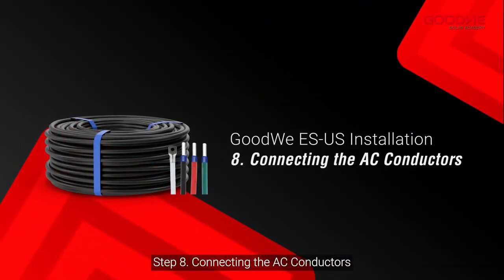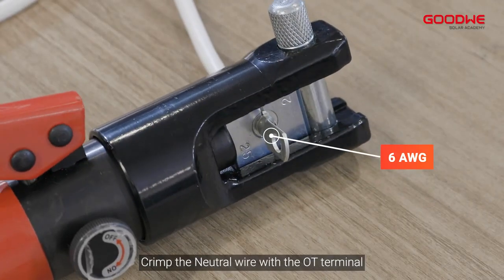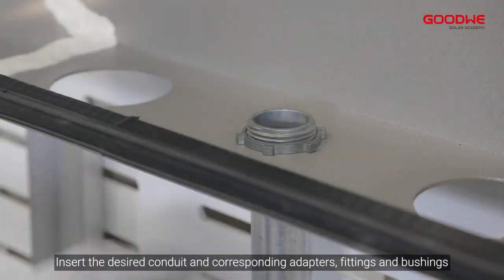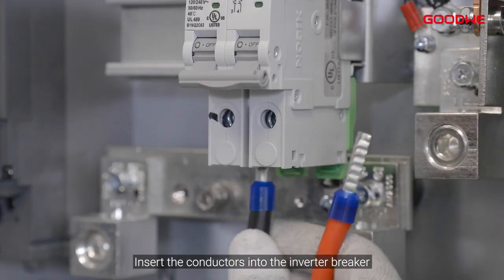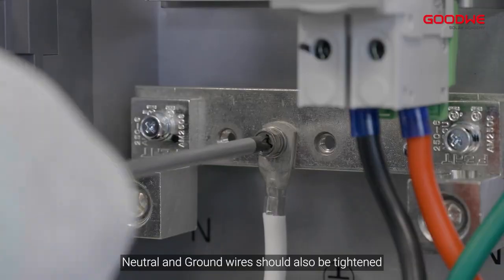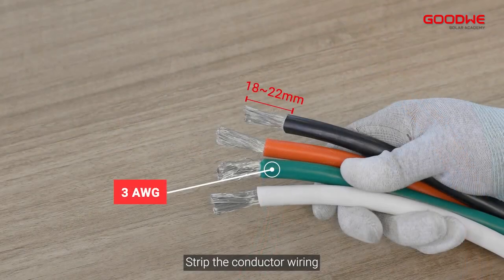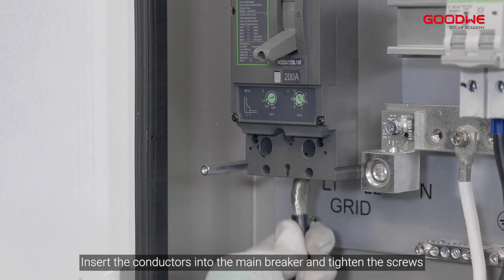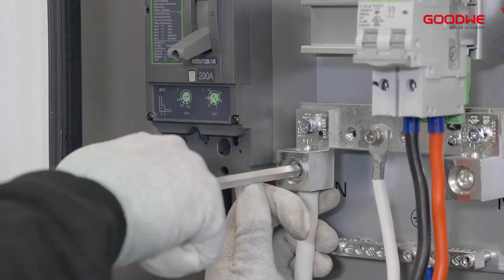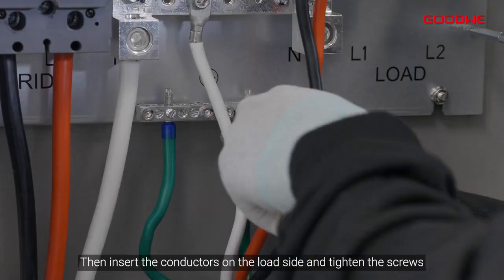Step 8: Connecting the AC conductors. Crimp the neutral wire with the OT terminal. Insert the desired conduit and corresponding adapters, fittings, and bushings. Insert the conductors into the inverter breaker and tighten the terminal set screws. Neutral and ground wires should also be tightened. Strip the conductor wiring, insert the conductors into the main breaker and tighten the screws. Using the same procedure, insert the conductors on the load side and tighten the screws.